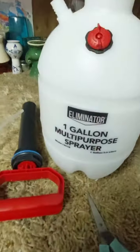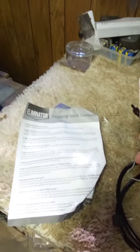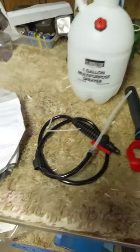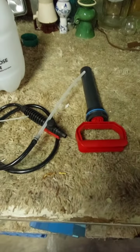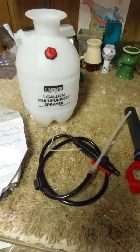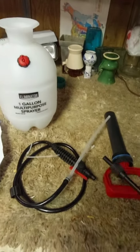I just purchased this Eliminator one gallon sprayer. These haven't been put together yet. The reason I'm doing this video is because I have probably 12 of these little one gallon sprayers and they cost about 10 bucks each at Home Depot or Walmart. They last about maybe one or two sprays before they tear up. I believe it's called planned obsolescence — it's a cheap product designed to last a very short time so you go out and buy another one.